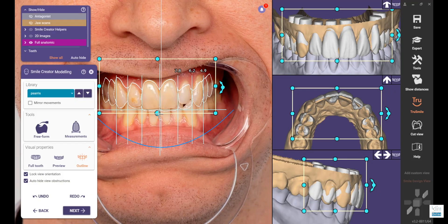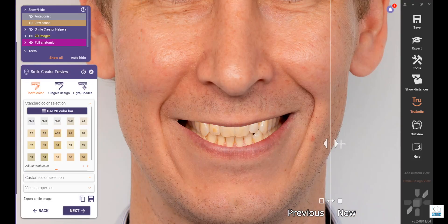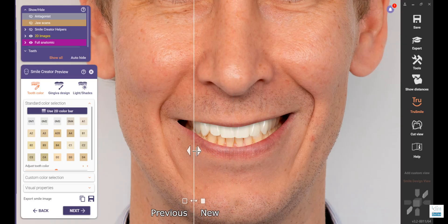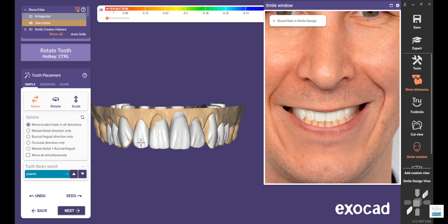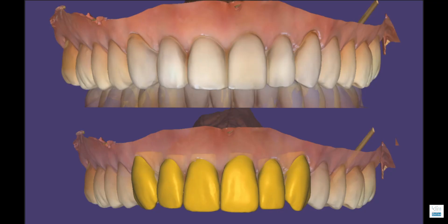I use two approaches. One uses a full face feature with the smile design feature in the ExoCAD software — that's really nice for a new patient who's considering a smile shift. The other approach is a digital wax up without the full face, when I'm making minor changes to restorations that don't impact the face much because I already know the lip line and the length I want. So there are two ways to do that.